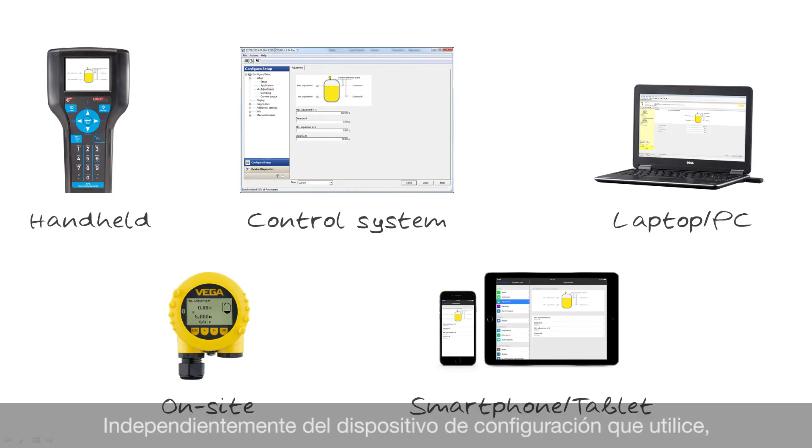No matter which adjustment device you choose, you will always get it right with Vega standardized sensor adjustment. Sensor adjustment from Vega: easy, intuitive, and standardized.